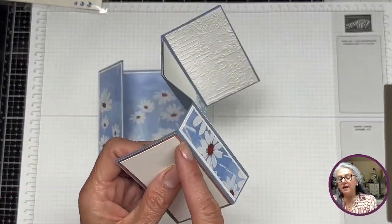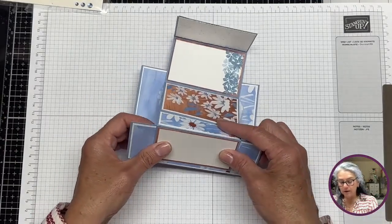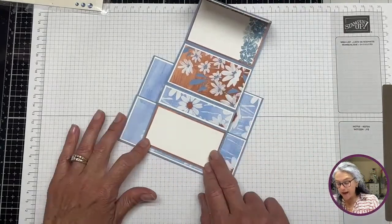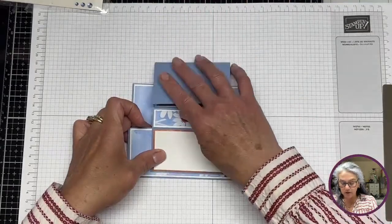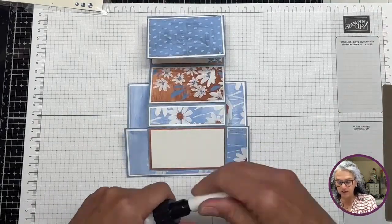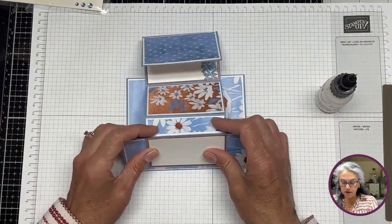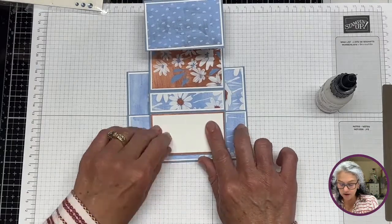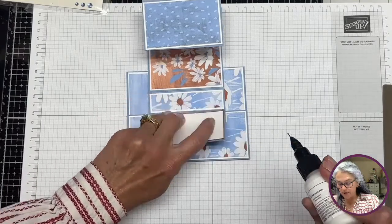We're going to align the score line to the edge of the first panel — that's where we're going to glue this. I'm eyeballing it rather than measuring, but you can absolutely measure. I'm going to keep that there, bring my glue — always my lifesaver for this type of card — aligning that first score line to the edge, making sure it folds, and holding with one hand while I put a tiny bit of glue.